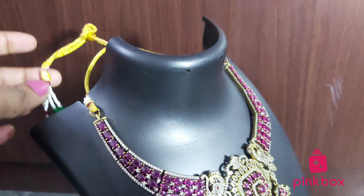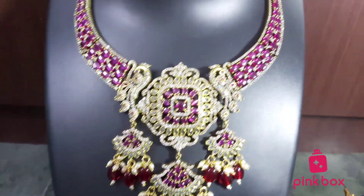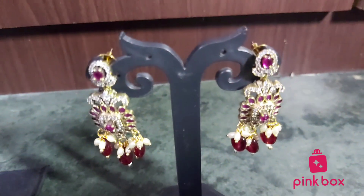This one completely comes with an adjustable thread. However much length you want, you can adjust using this thread. If you like our videos, please subscribe to our YouTube channel. If you have any queries, you can contact us through Instagram or WhatsApp.